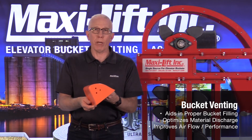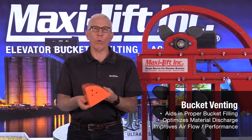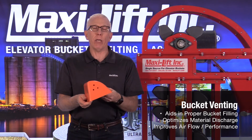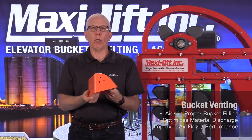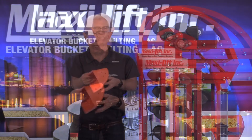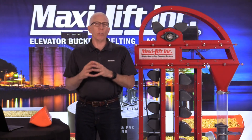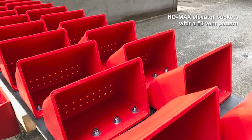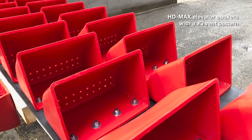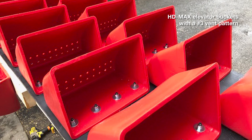If you have just grain running in your bucket elevator, it might not be as important to have vent holes, but it doesn't hurt — it actually helps when the buckets are going up and down to have that venting because it helps the airflow in general. Another photo shows some HD Max buckets that were just installed on a belt. We had the opportunity to see this put into a customer's facility, and they really looked great as they were getting pulled into the bucket elevator.